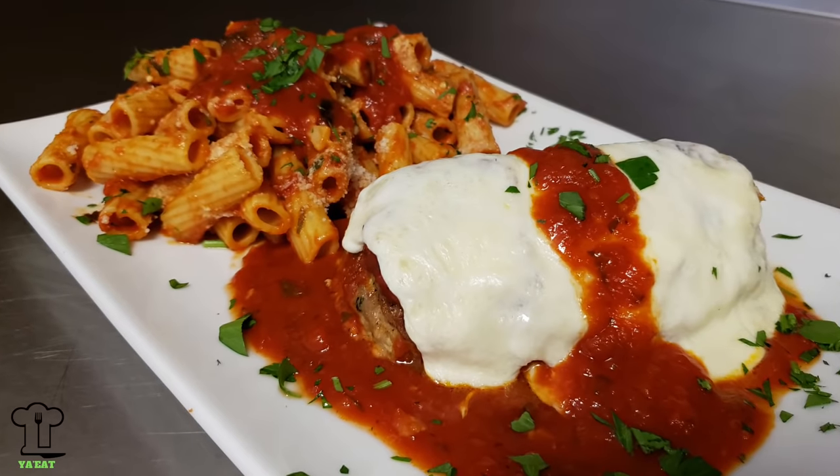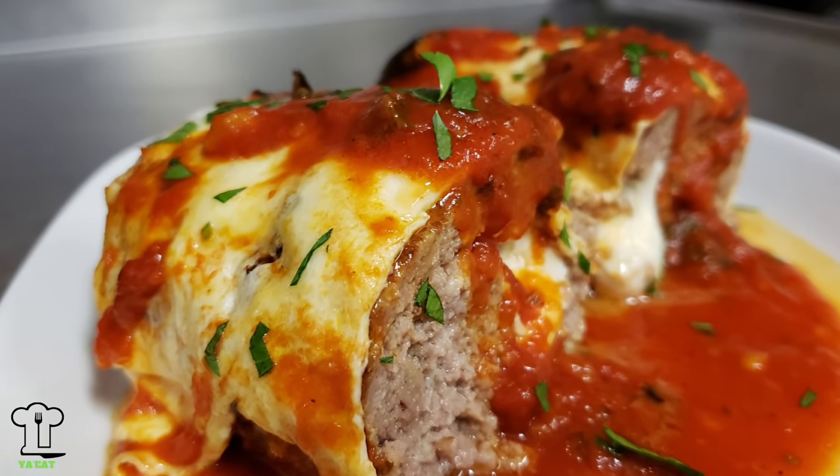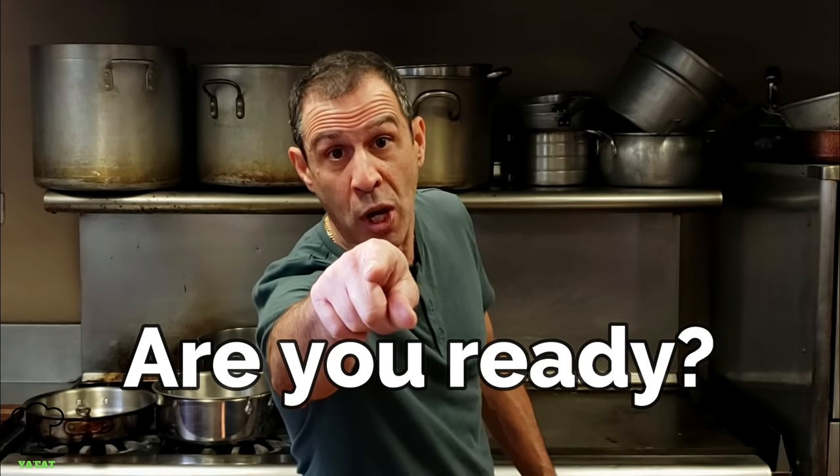Today I wanted to be a little creative, so we're going to be making a meatball loaf parmesan. Instead of just doing a meatball, I thought maybe we could make a meatloaf Italian style. We'll stuff it with some mozzarella, I made some marinara sauce, and we're also going to serve it with some rigatoni. So I'm super excited - are you ready to make some meatball loaf parmesan? Here we go!